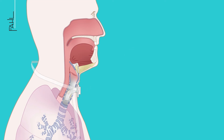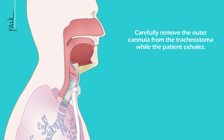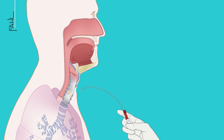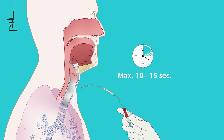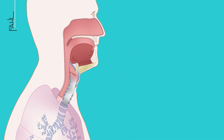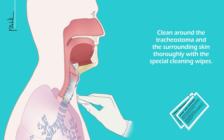Loosen the cannula support band on one side and ensure that the tracheostomy tube remains in the correct position. Carefully remove the outer cannula from the tracheostoma while the patient exhales. If necessary, repeat endotracheal suctioning, making sure that the individual suction process does not last longer than 10 to 15 seconds.